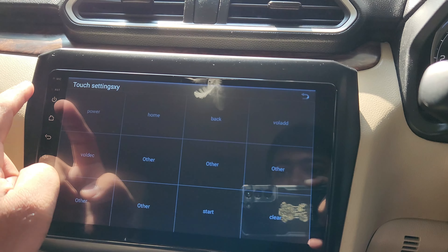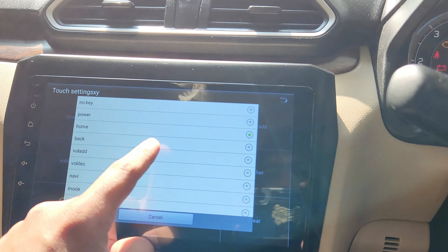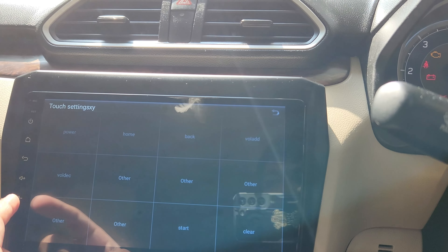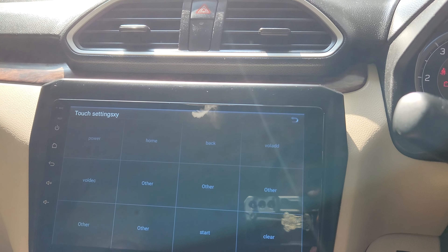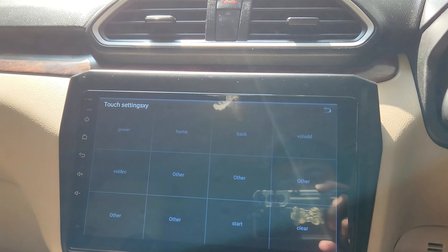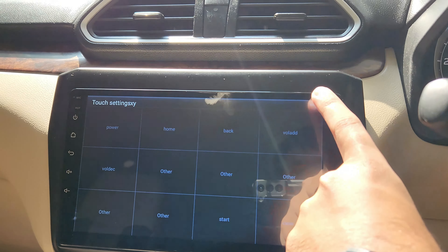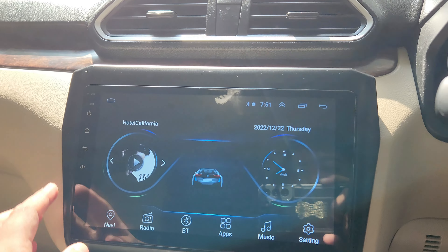Press the power button, then the home button, third is back, and these are the volume settings. You can set these if after some time your device gives an issue where all these things get reset. You can set them again using this menu, and once you're done click on back.